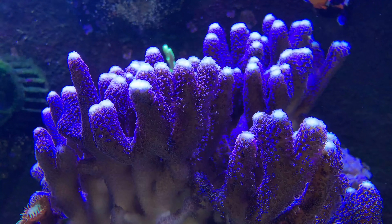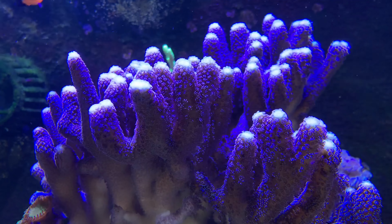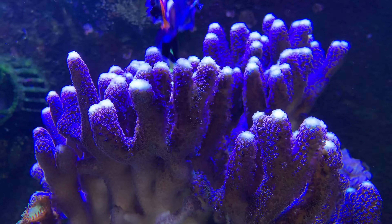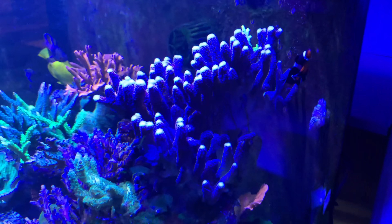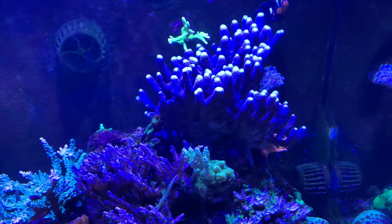Let's talk about some corals. I'll start with some that I've had for a really long time. The purple stylo obviously grows very fast - this was a third of that size six months ago, and now, as you can see, it's taking up quite a bit of space in here. I'm going to have to do something. I really don't want it to touch the back glass, so it's not going to be too much longer before I have to get in there.